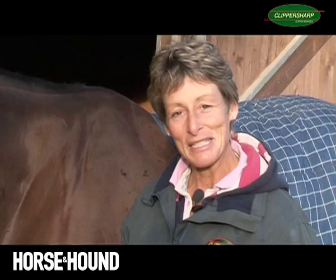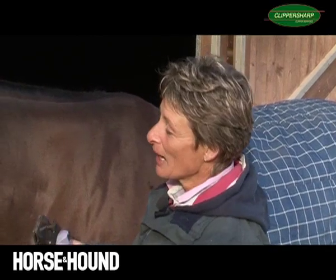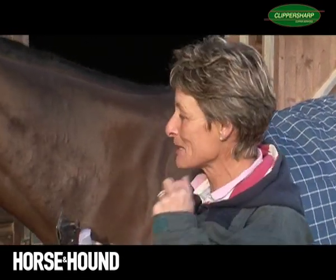Now I'm going to clip Tess's head. She is very quiet — some horses can be very head shy when you try and clip around their head. But because she's quiet, I can quite trust her. I'll take off the majority of hair with the big clippers. I'm being very careful around the bony parts around her eyes and obviously her eyes themselves.